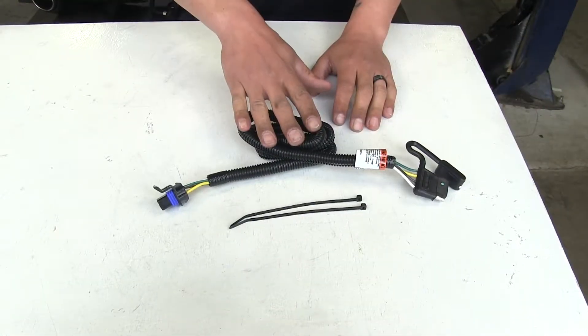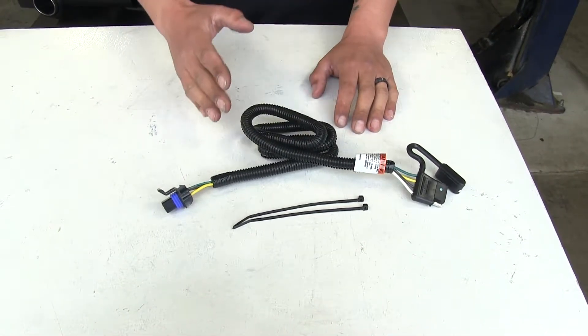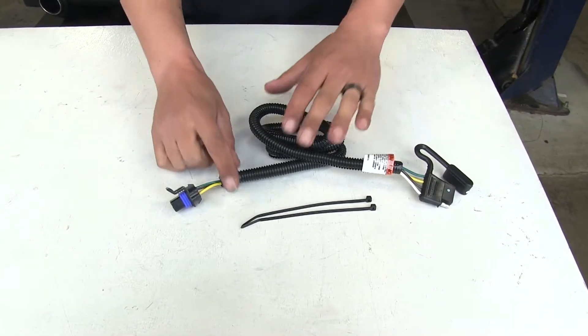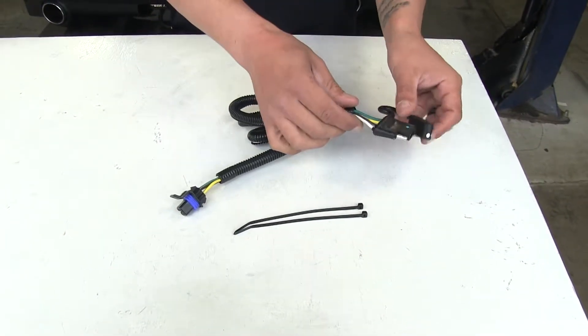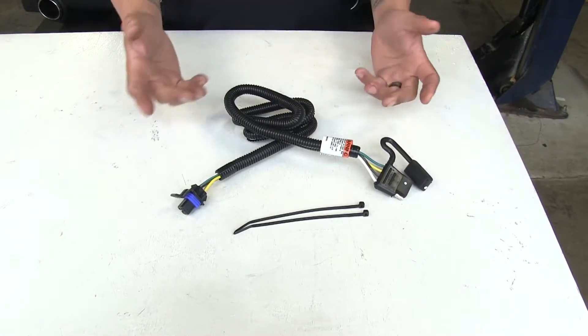As far as the factory tow package wiring, there are other options — there's one from Curt and one from Hopkins. As far as the differences go, it's really going to be mainly cosmetic. They're all going to have some kind of protective coating around the wire; here we have loom, the other ones might have some tape on them. The only other real difference is going to be the dust cover on our four-pole flat — this one's connected, the other ones are going to be separate.